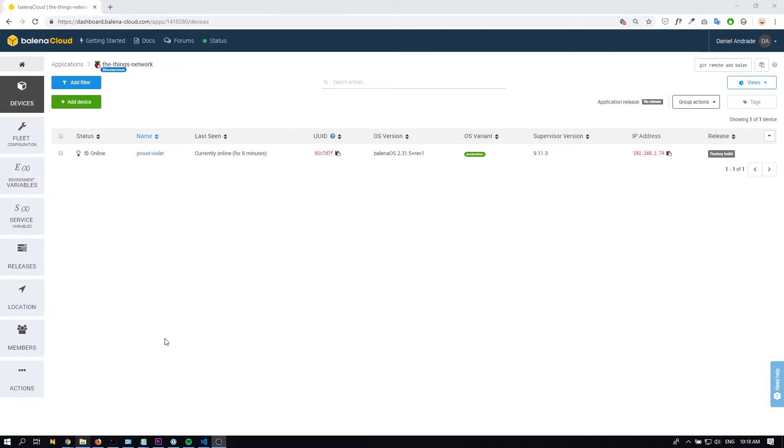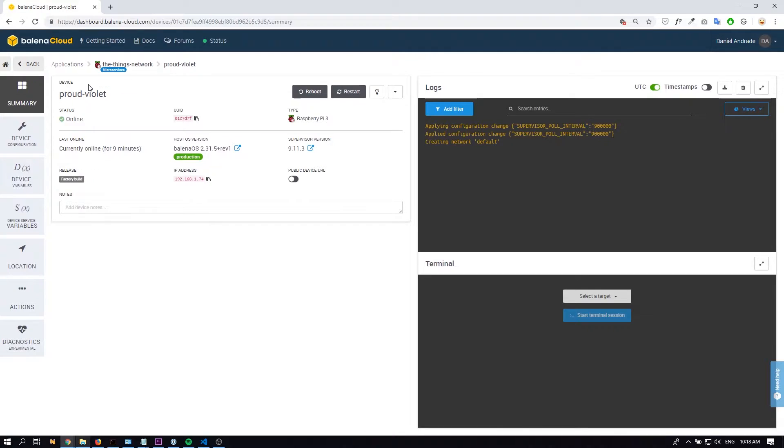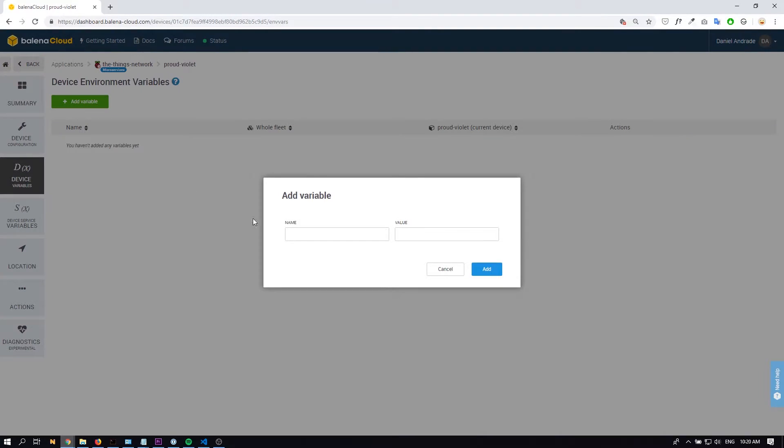Once you power on the Raspberry Pi, the device is going to show up in the dashboard. Let's click on it and see what happens. On this page you'll be able to check the IP address of the device, the supervisor version, the host version, and everything else. The next step is to set up some device variables that are going to be used to configure our Raspberry Pi and our gateway to connect to The Things Network.